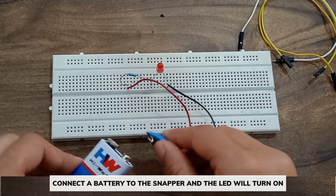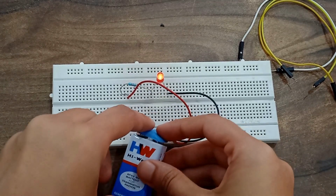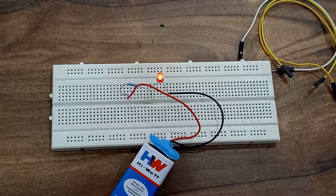Now let's connect a battery to the snapper, and you can see the LED turns on. So this is how a simple LED circuit is going to work. Thank you.